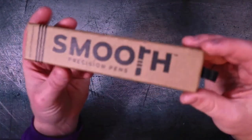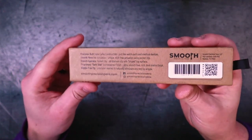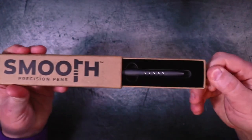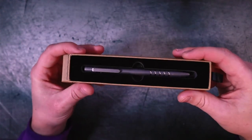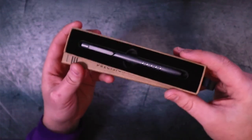So this is the Smooth Precision Pens Bolt Action V2.2. For starters, I got to say I love packaging when they give you this little pull tab and you can get this nice, satisfying reveal-style unboxing. That's just really cool to me because then you get to see it in presentation mode, and it definitely doesn't disappoint.